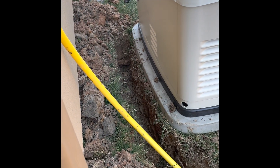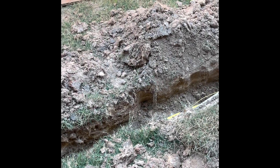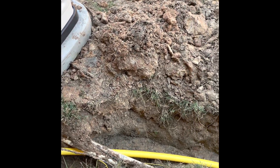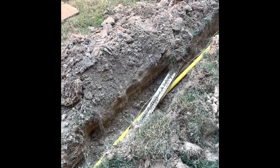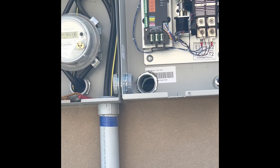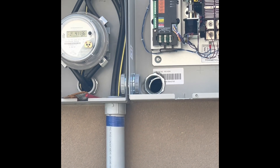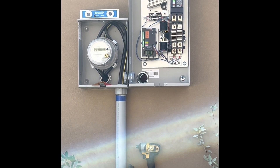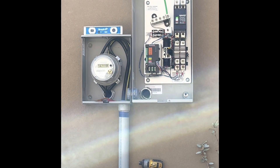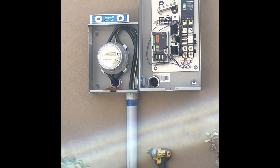Mystery solved — this is where it connects. Power's on. So here's the transfer box, and right where the tubing at the bottom is, there's a pass-through. That hole there is on the other side of the panel inside the garage — two holes, both on the panel inside the garage.